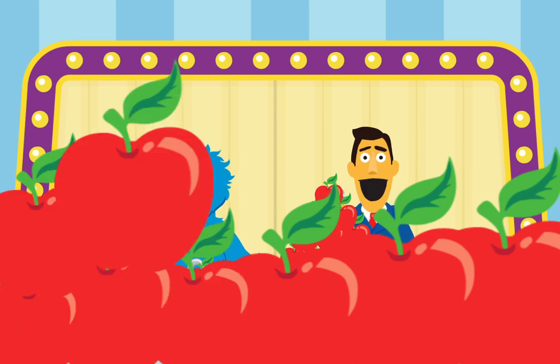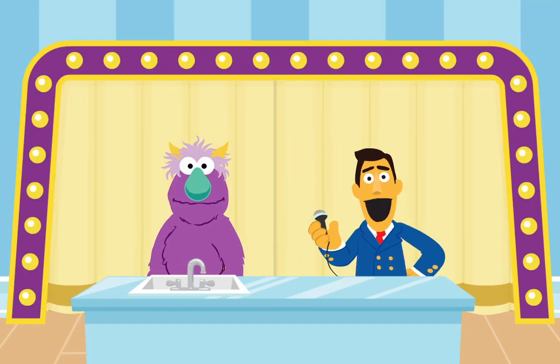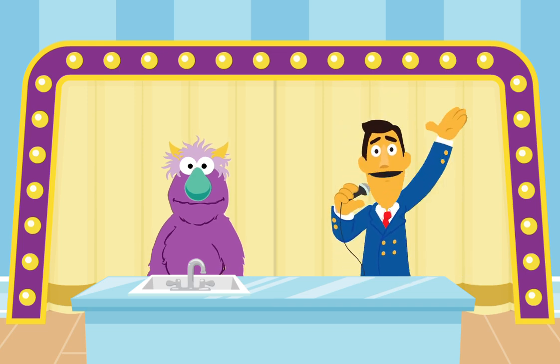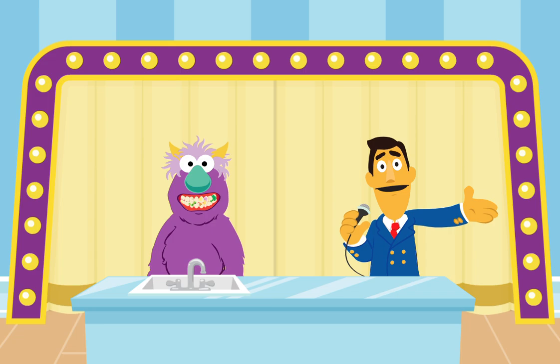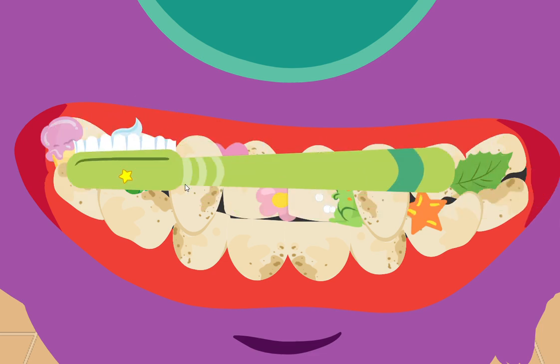Join us next time on Brush Those Teeth! This monster just woke up and now he's got monster morning breath. You know what that means? It's time to Brush Those Teeth! Look — you have a toothbrush with just the right amount of toothpaste. First, let's brush the front of this monster's teeth. Move that toothbrush over those teeth!